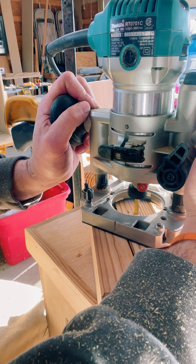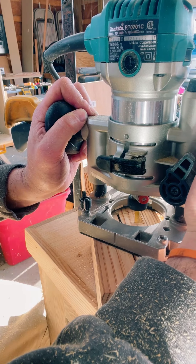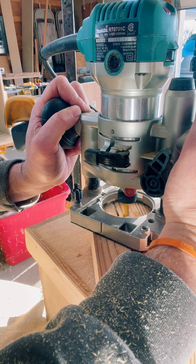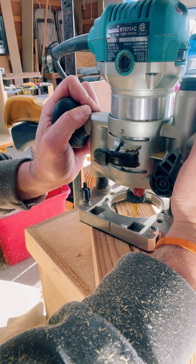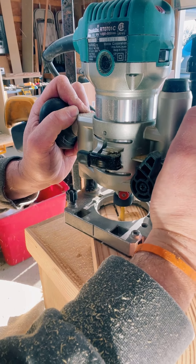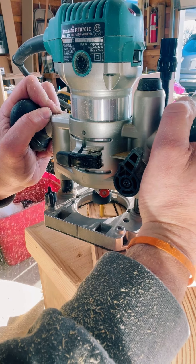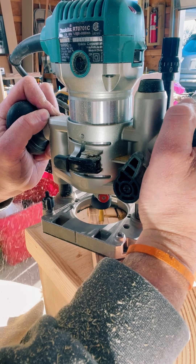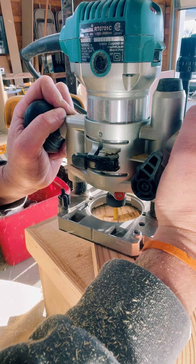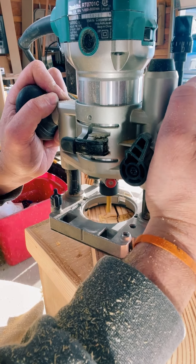Okay, it's time for the router. I'm using a quarter-inch straight bit in my palm router with a plunge accessory. Basically what I'm doing is going around my outline without getting right onto the line. Since it's a router bit, it will not cut corners, so we will use the chisels for that. Before I start routing, I set the plunge depth to the exact thickness of my inlay.